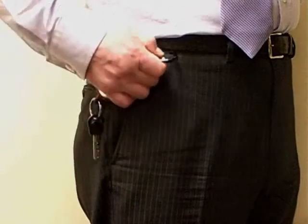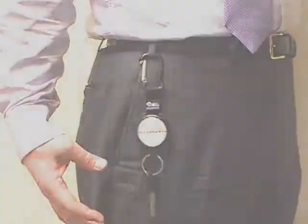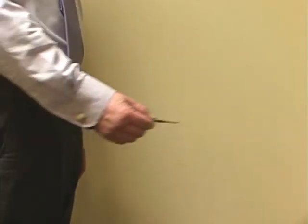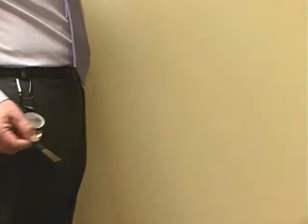The carabiner clip allows keys to be attached quickly and easily. This self-retracting key reel allows keys to be used at full length and then returns them smoothly after use.